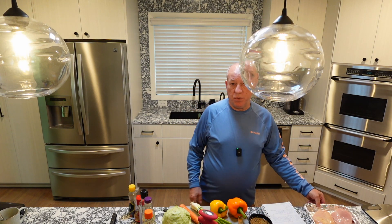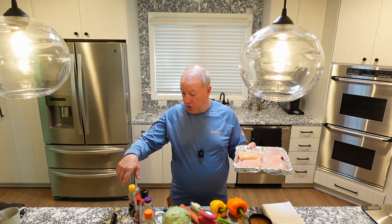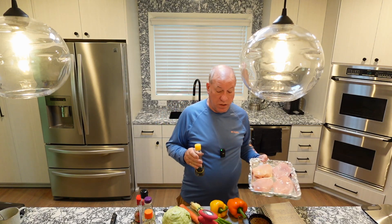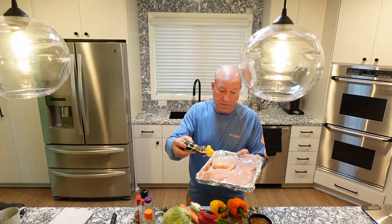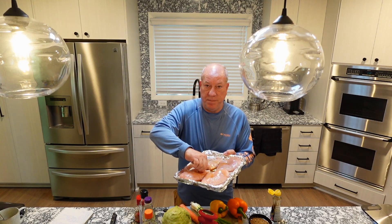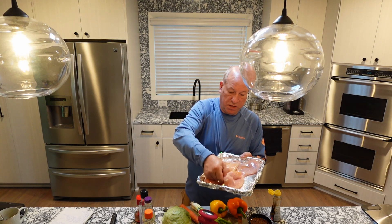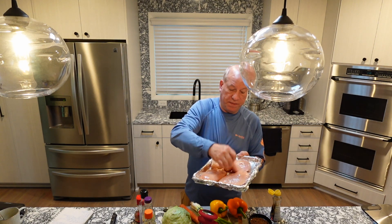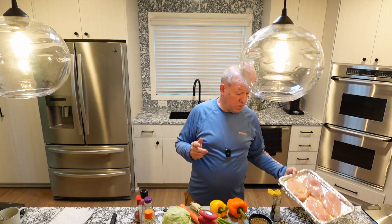My plan is to take the chicken breast and put it out on the grill. If you don't have a grill, you can do it in a sauté pan — that's just fine. The first thing we're going to do is drizzle some sesame oil over each chicken breast, flip them over, and coat both sides with that oil. The grill is already fired up and should be nice and hot.